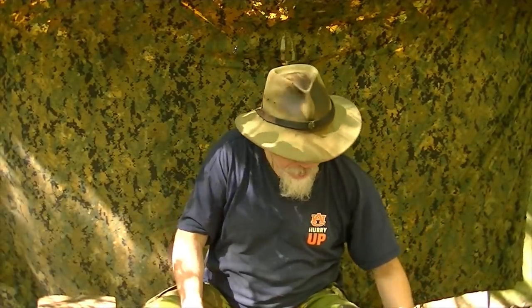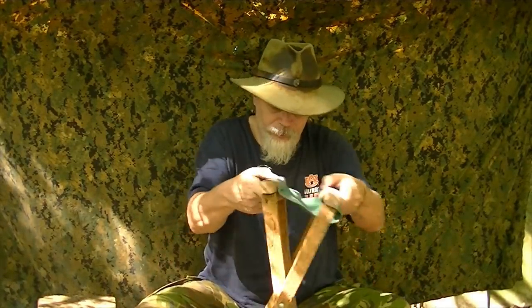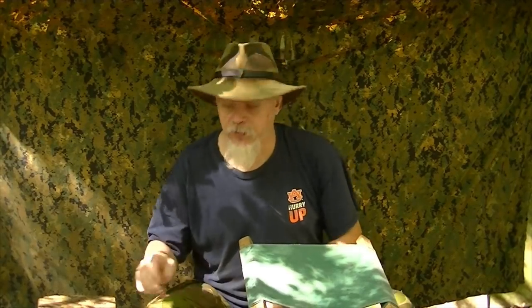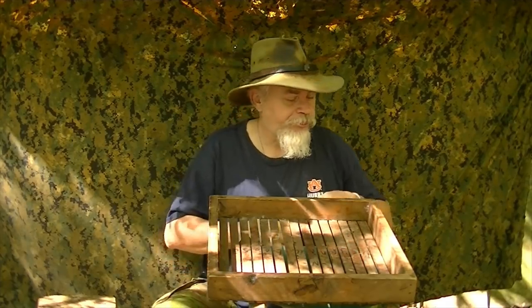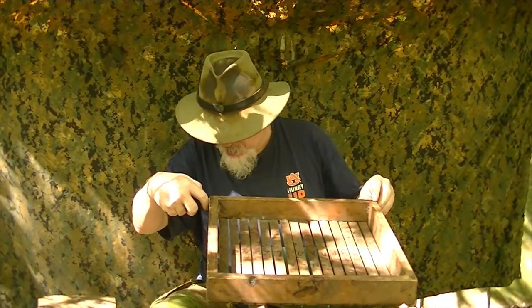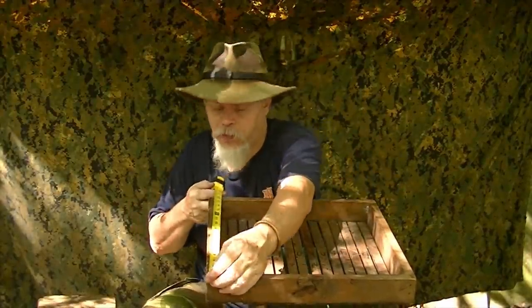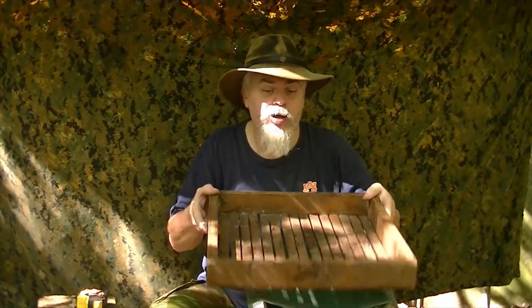Now for the stool, this particular stool head is 16 and three-eighths by 16 and a quarter. Remember I said it's actually a slight rectangle. This has enough room internally for it to fit into. So I think I've shown you the basic idea of how to create these tops — they just fit over nice and easy.